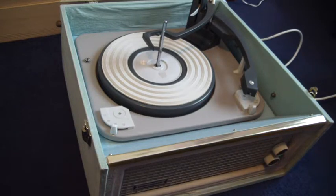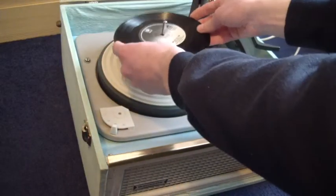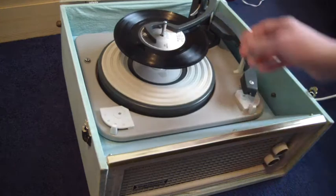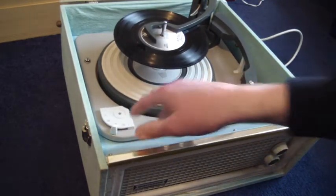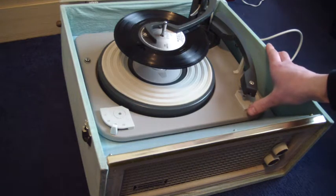I'm just going to demonstrate with a couple of records so you can see how it plays. You can stack between one and ten — I'll demonstrate with two. Just pop them on the ledge and put the bar across. Speed control is on the left, and to start the auto-change, just flick the right-hand control knob all the way around.